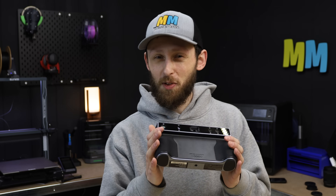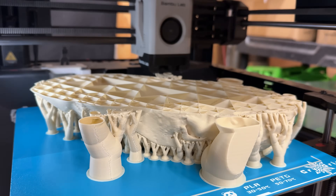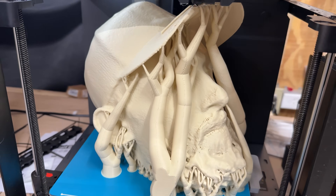Filming by yourself can be a little bit challenging sometimes. I set up a camera over on this side of my table, but then I come back over here and sometimes it can be a struggle to get myself in focus. So I thought, why not use the 3D scanner that I have, scan my face, and then 3D print out a life-size bust? But it got me thinking — do I really need a $2,000 3D scanner to do this? Or can we get away with using a free app on your phone?